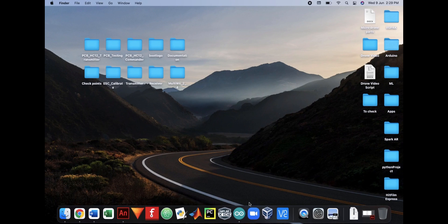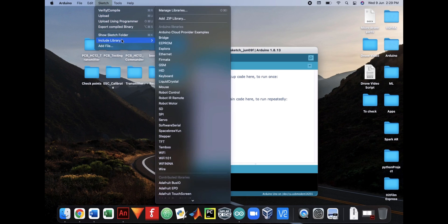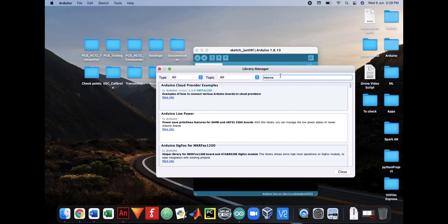You will need to upload the transmitter code to the Arduino board, but before that you will need to install the NeoSWSerial library, which is used in the code for both the transmitter and the drone. To install the library, go to Sketch, Include Library, Manage Libraries, then search for NeoSWSerial and click Install.